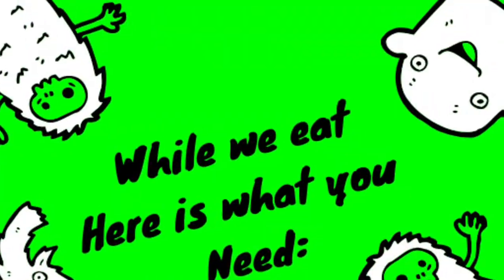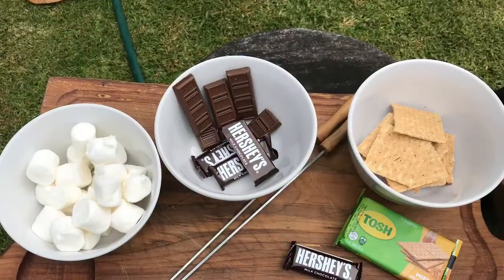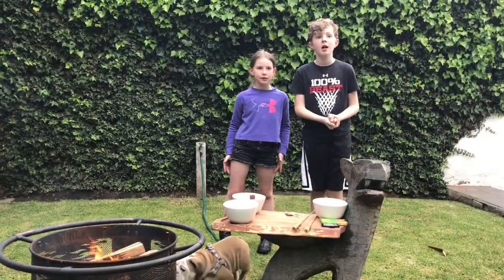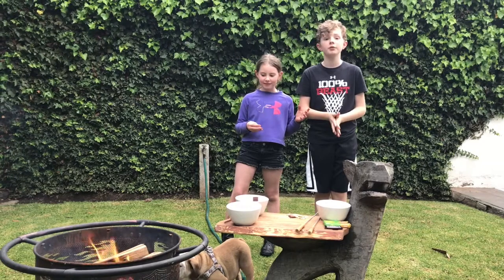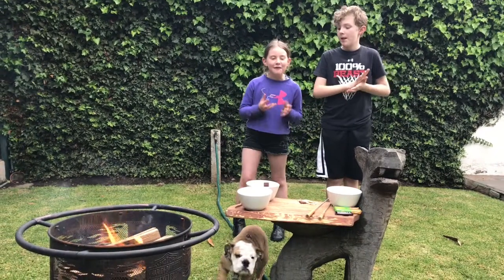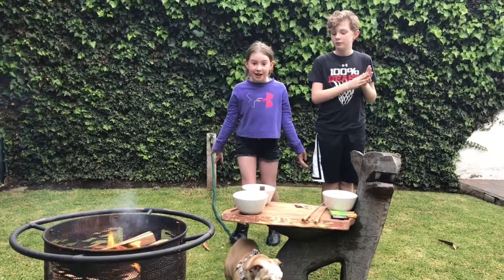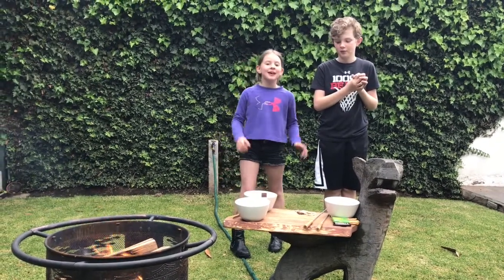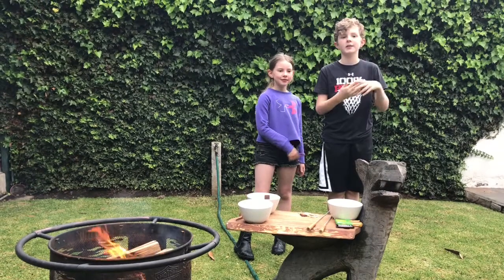Thanks for watching, guys. Remember in the comments down below to choose which activity we should do next. And you see how easy it is to make s'mores? And they're so good as well. Tune in next time. We're Activity Beast.